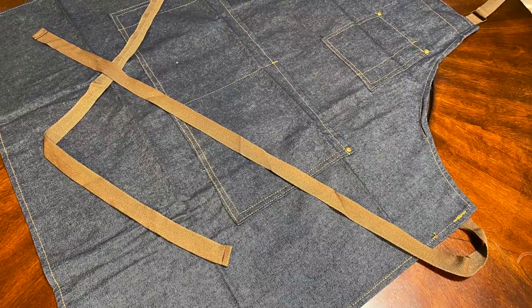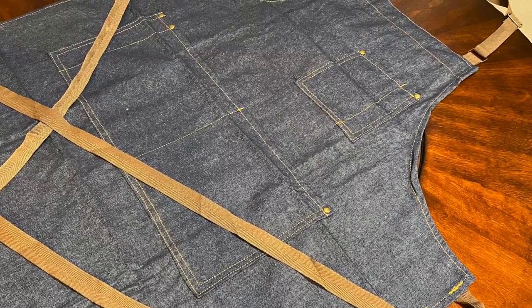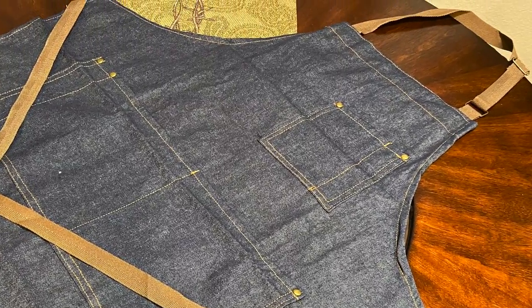My final verdict on this apron is I absolutely love it. I think it's going to be great for my YouTube channel. This is in no way a sponsored video — I just went on Amazon and shopped around for things I needed. I'll put the link in the description if you want to check it out for yourself.